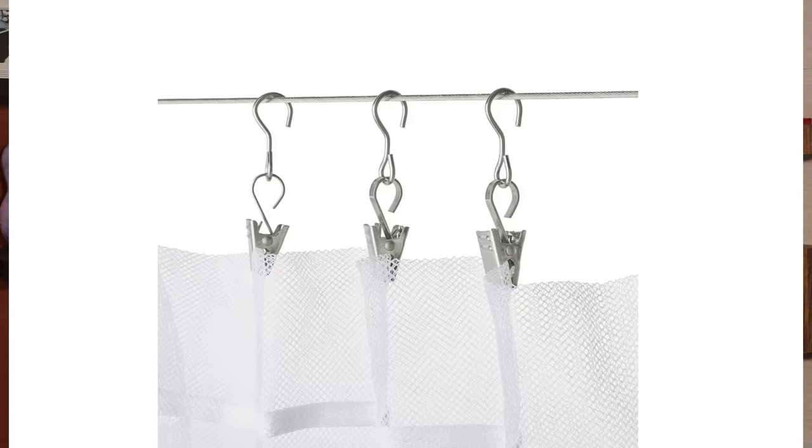Alternatively, Ikea has these Riptid clips that the sheet can attach to. And instead of putting it away, you can push it to the side when you're not using it.